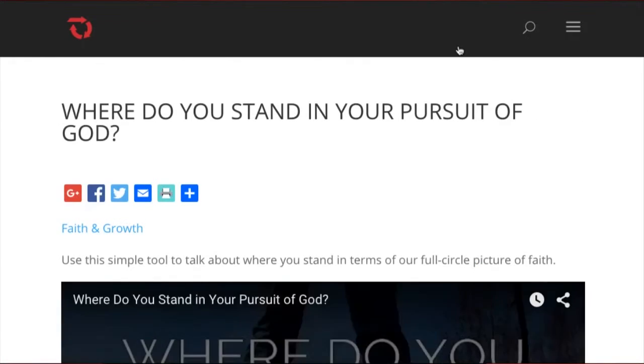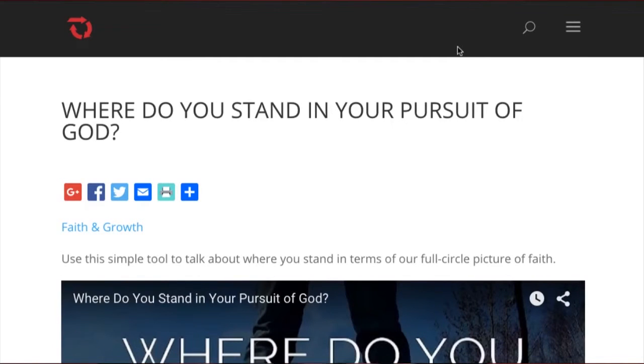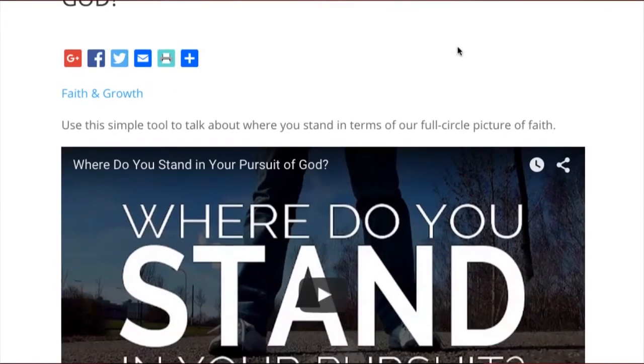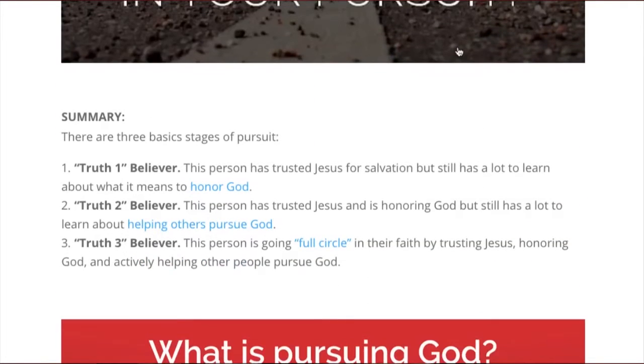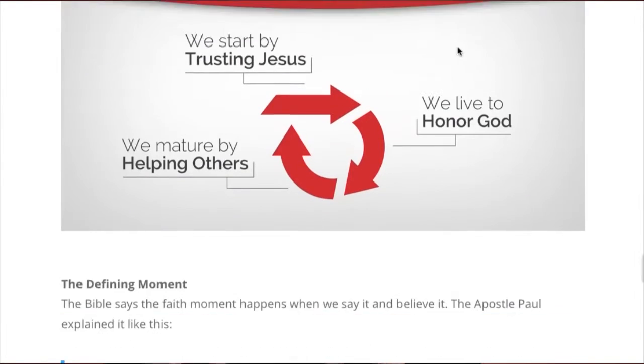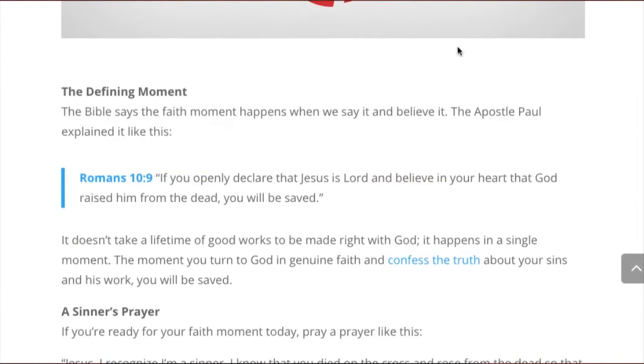The whole idea is before you even get together to talk, to have a conversation, you watch the video, you browse the resources, you start gathering intel and learning about this topic on your own.